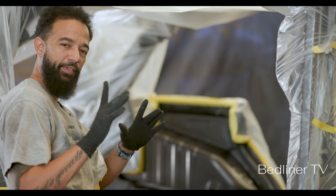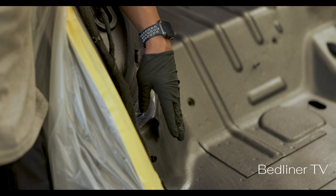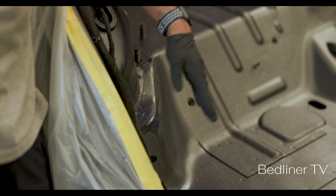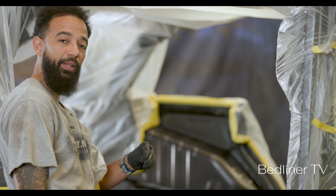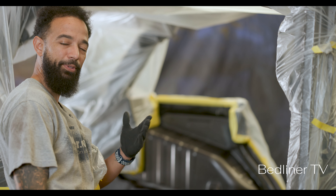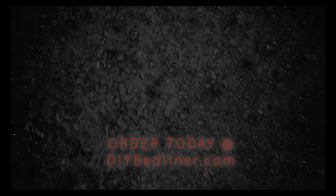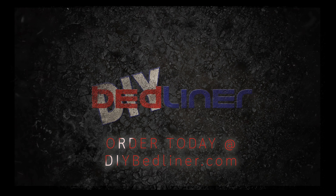We're here just to make sure the primer is dry before we start spraying alpha liner. I've got gloves on my hands — I can touch the surface and the primer is not sticking to my glove. If it's not sticking to my glove, it's pretty much going to be dry to the touch with your bare hand. So always check your primer before you start spraying.